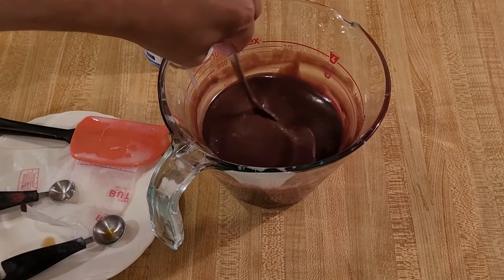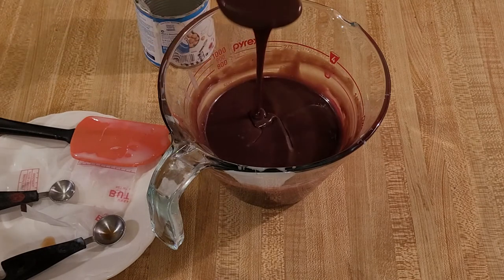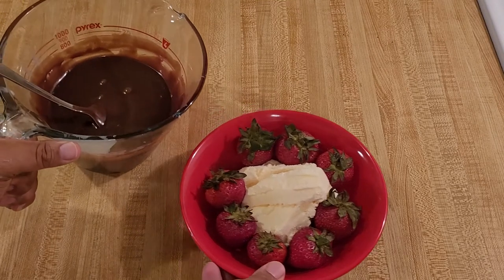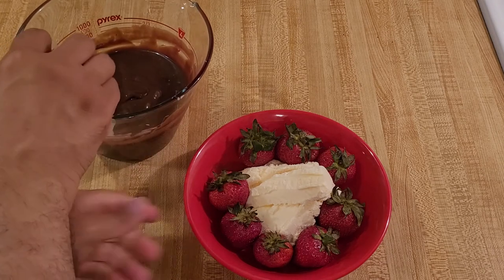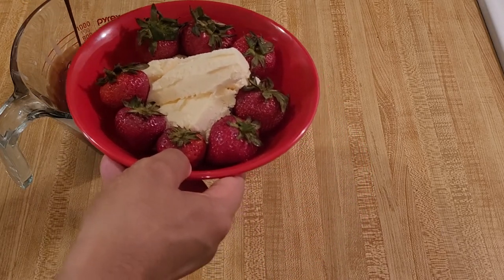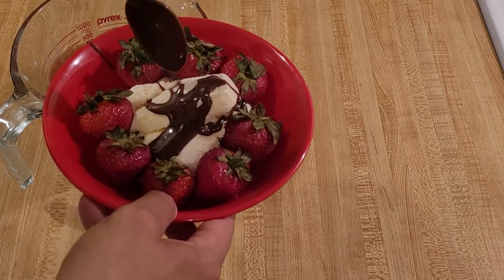The butter melted on its own with the residual heat. Now I'm just going to let this cool down and thicken up as I get my vanilla ice cream ready. My microwave hot fudge sauce has been cooling for about seven minutes, so now it's time to serve it. I'm just going to put it on some vanilla ice cream, and once it touches the ice cream, I think it's going to get a bit harder.